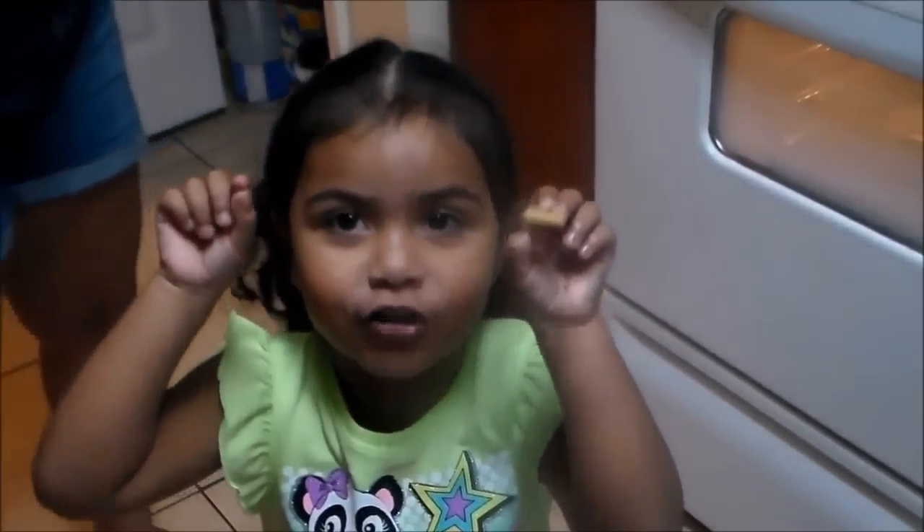Welcome to my channel. Today I'm going to make some chicken breast breaded with flatbread crackers. If you want to see this video, stay tuned.